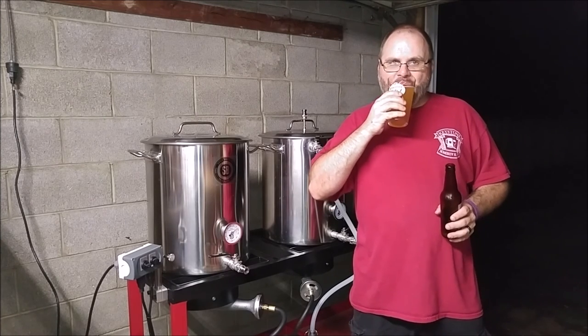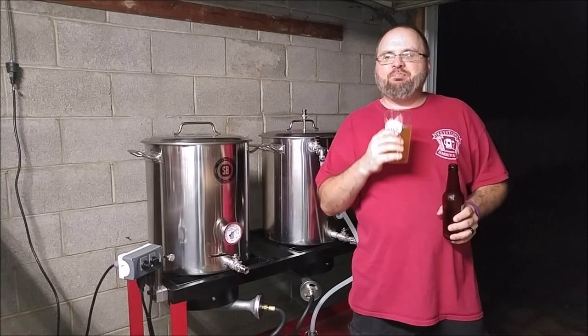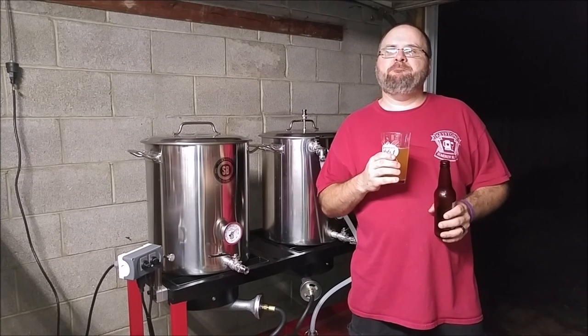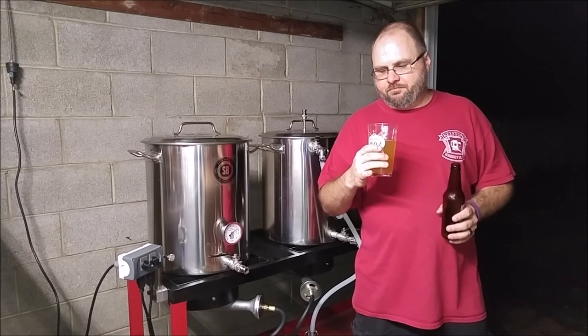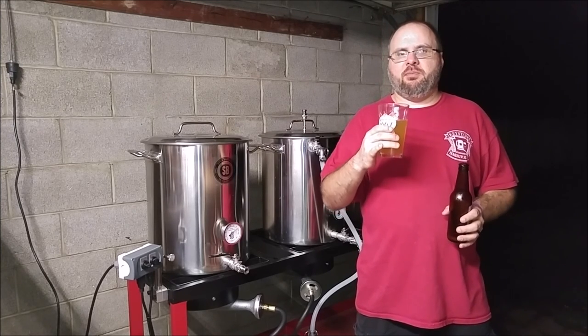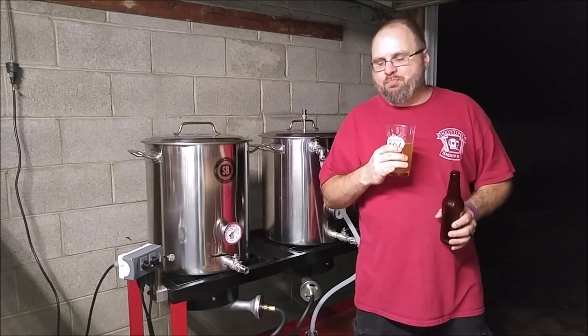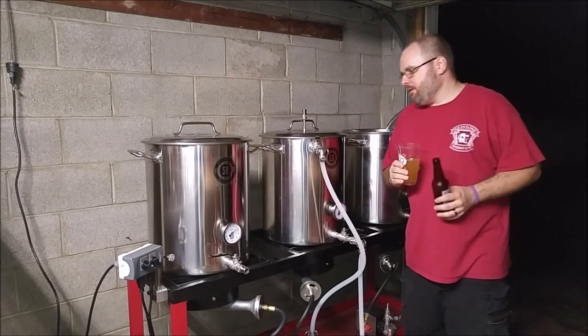Cheers. That's good. The Mosaic definitely melded out a little bit — because this I brewed a few months ago. Good stuff.